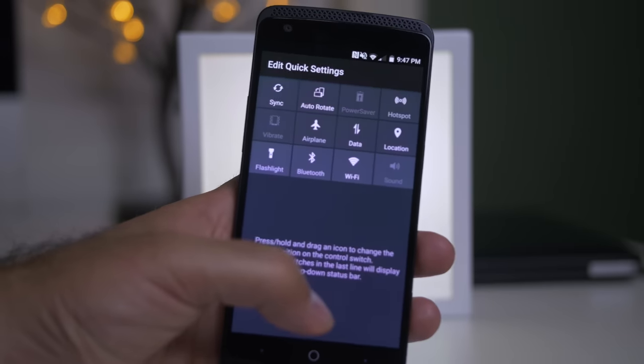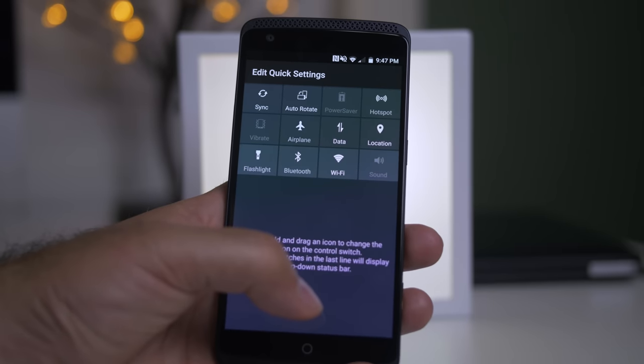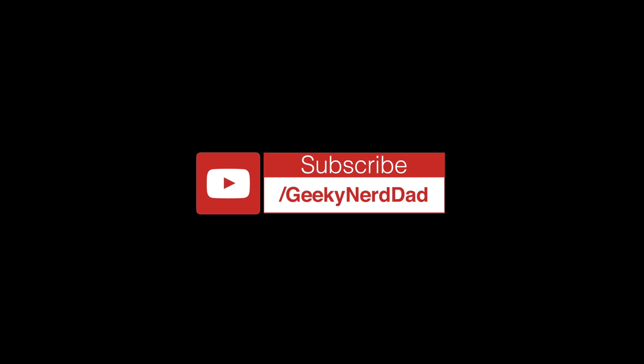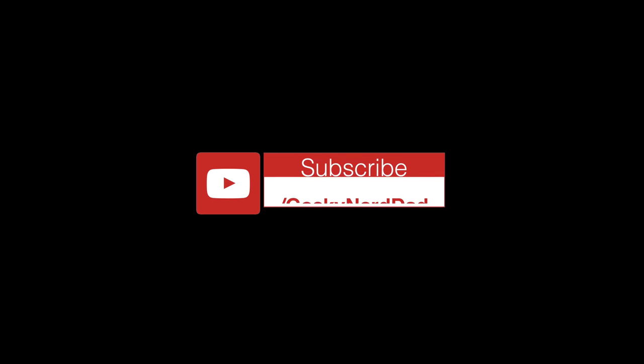That's going to be about it, guys. As you can tell, I'm a fan of the Axon. Let me know your favorite feature down in the comments below. If you enjoyed this video, give me a thumbs up. If you haven't subscribed yet, make sure you hit that subscribe button below, and I will talk to you in the next video. Peace.